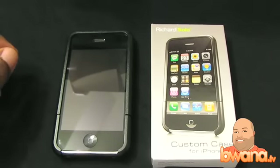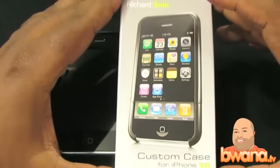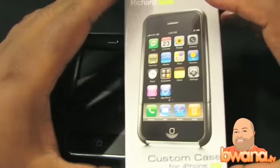Hello, this is Buona from Buona.TV. Today I'm going to be reviewing the Richard Solo custom case for the iPhone 3G. I want to thank Richard Solo for sending me a review unit of this particular case.